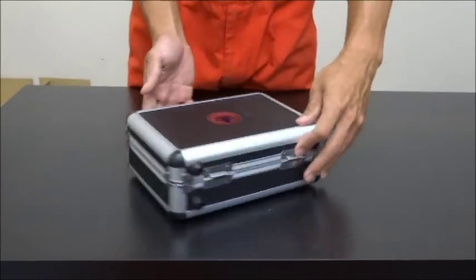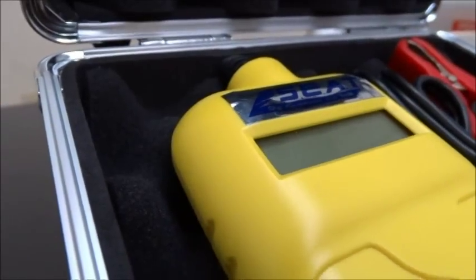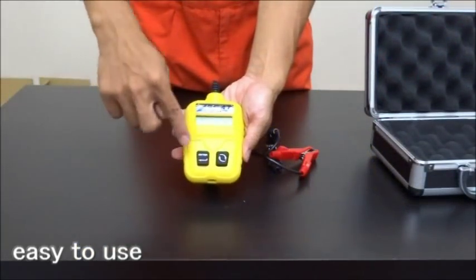The battery analyzer is packed with a nice aluminum case. The interface is clear with two buttons, making it easy for any user.